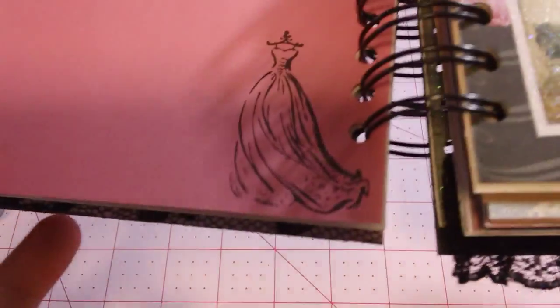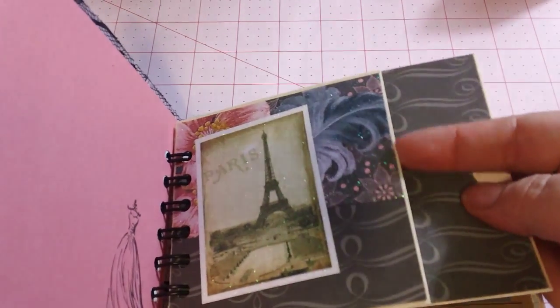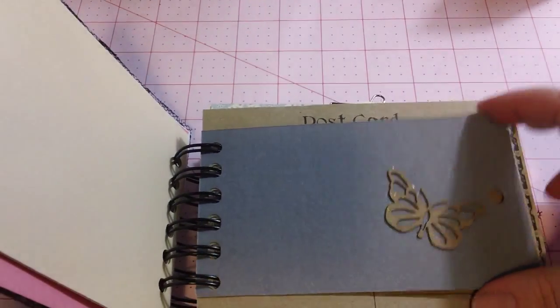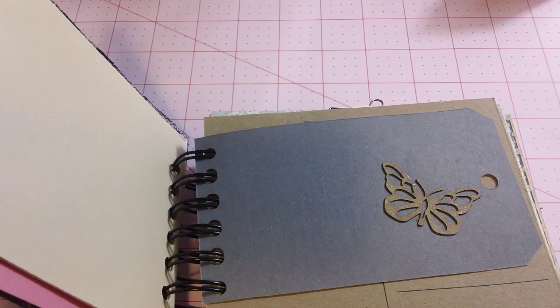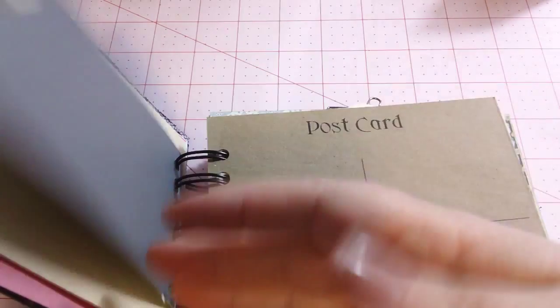Gorgeous dress stamp, which I think is Ink-a-dink-a-doo. This is a long envelope I folded and adhered to the sides and made a pocket here and a pocket here. And this is just that beautiful paper. Here is a tag that I adhered — it's one of the die cuts from Mini Album Scraps. All the die cuts I sprayed with Lindy's Starburst sprays, and I used mostly the gold colors if I remember correctly.